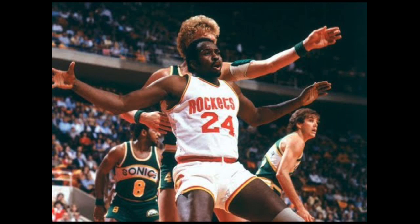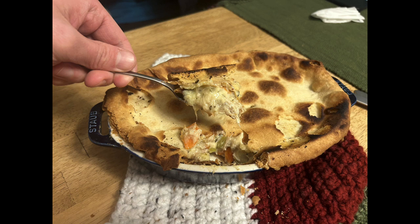Moses Malone was one of the best players in NBA history. His first MVP was not the peak of his 21-year career, rather the first rung on a ladder he climbed to Basketball Olympus. He stuffed the stat sheet and his teams won in the regular season and the playoffs. Until we return to him in later episodes, dig into this pot pie that will leave you feeling as full as Moses Malone's stat sheet. Tastes pretty good.